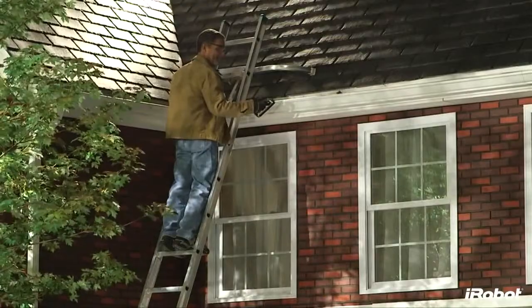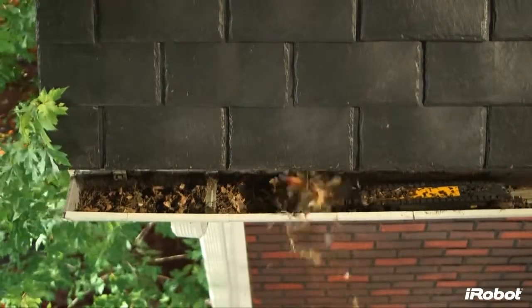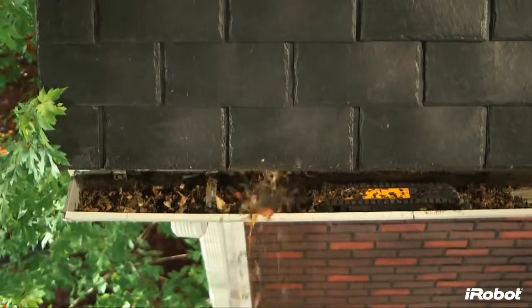Looj cleans gutters faster than traditional methods, cleaning up to a 30-foot section of gutter in about 5 minutes. Doing this manually takes 5 times longer on average.